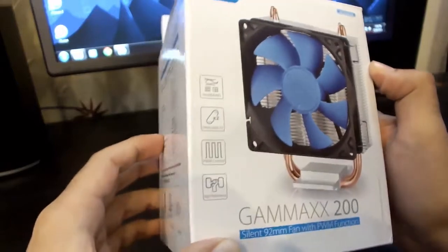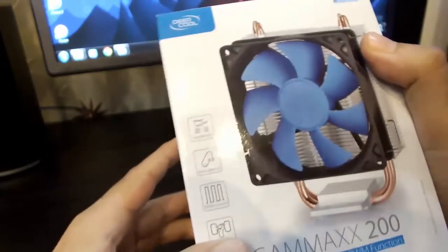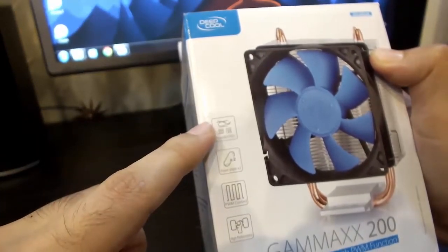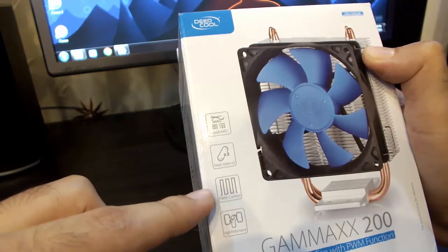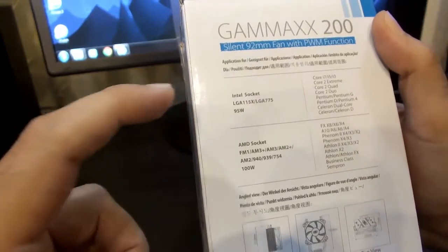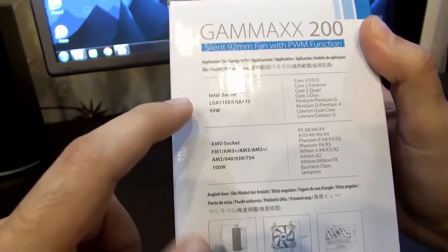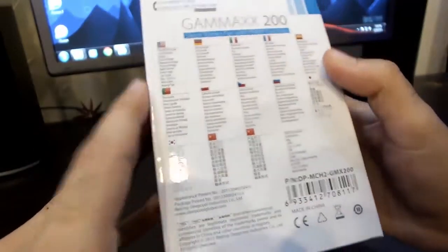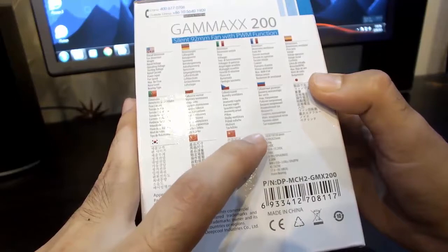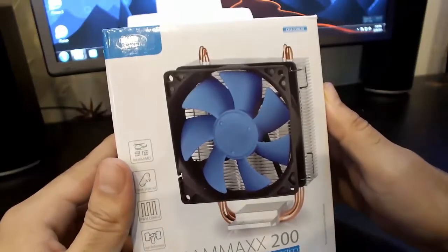Let's first have a brief look at the box itself. On the front you can see some specifications — it supports Intel and AMD both, it has 2 heat pipes, PWM control, and high performance. On one side of the box you will see the list of all the Intel and AMD sockets that the CPU cooler supports, and some specifications on another side.